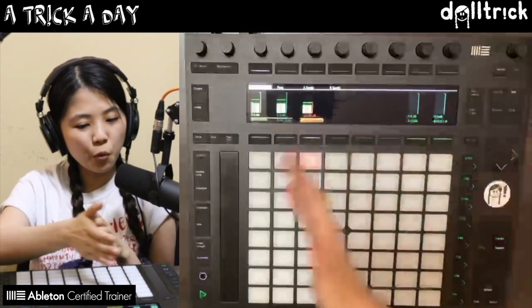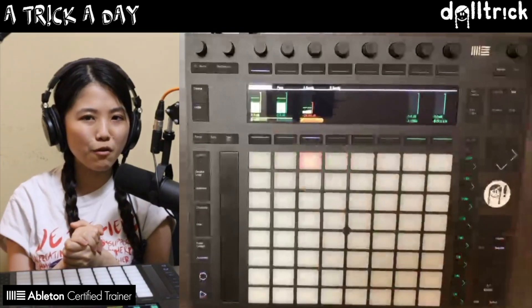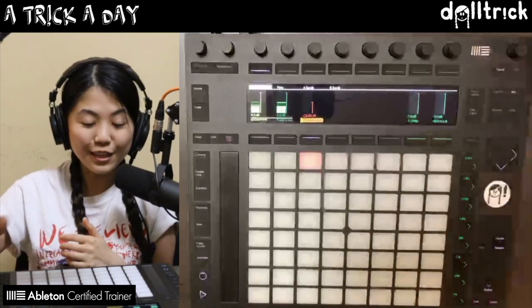Once I'm done with that, I can close the rack up again by pressing on its name, and now we're back to what we were originally seeing.